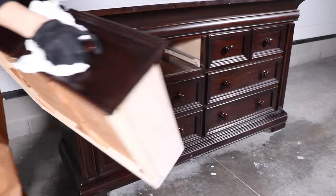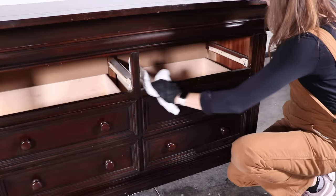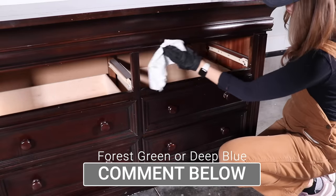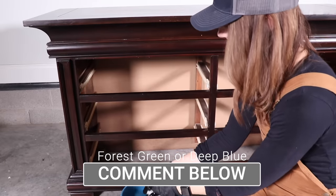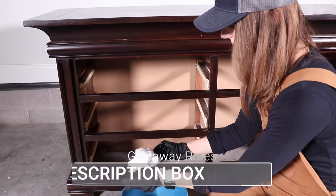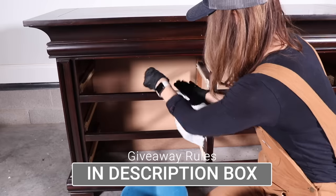They have three new colors and they're going to let me give away the other two colors I'm not using today. I have a forest green and a deep blue, and a kit to go with each of them. All you have to do is comment down below which color you'd like to try, and all the rules of the giveaway are in the description box.